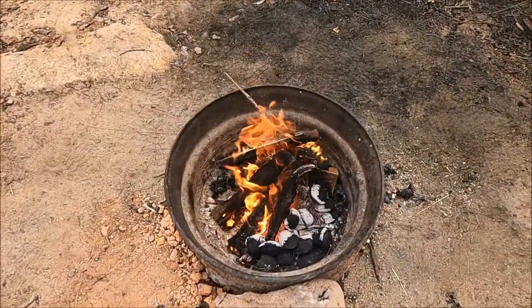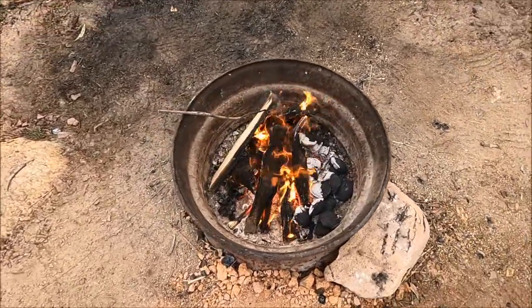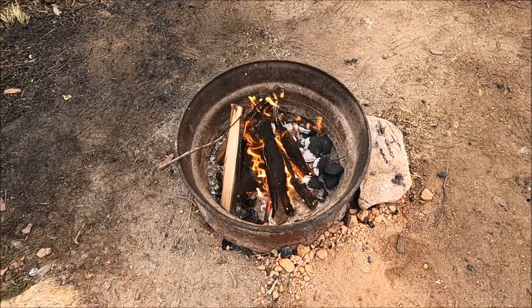For this you're going to need a fire. Because we've got to head off today, we're actually using coals because we haven't got the fire going long enough to get enough ash.